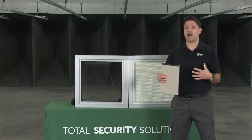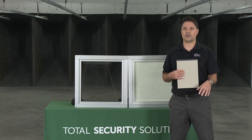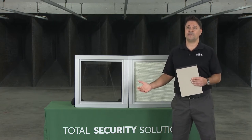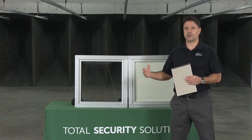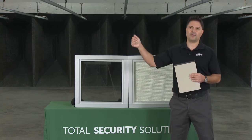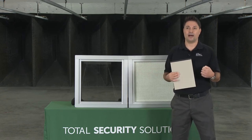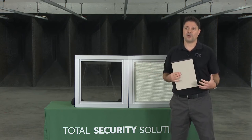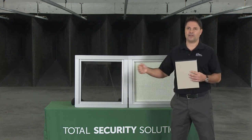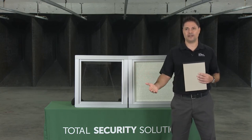If you have bigger products to pass, we have all types of deal trays that can be recessed into your existing counter or counter-mount units. For bigger packages, we have acrylic cube passers, wall units with interlocking doors, horizontal sliding window units, and lazy susan type products — depending on what your facility is and what you're dealing with.